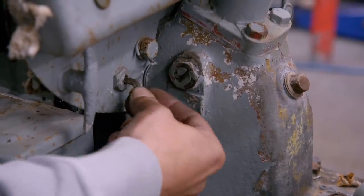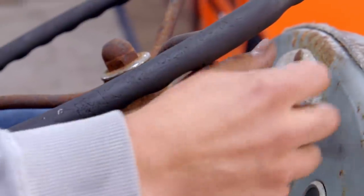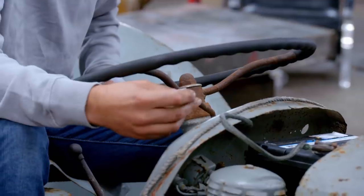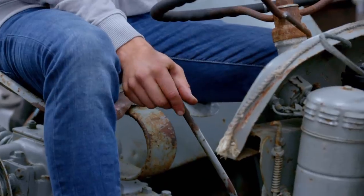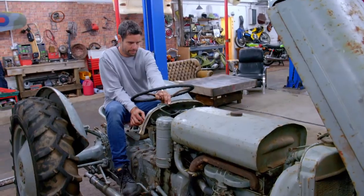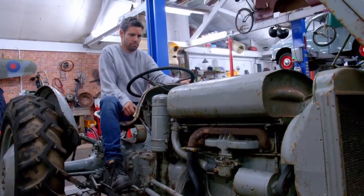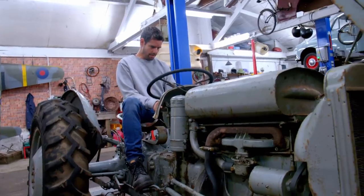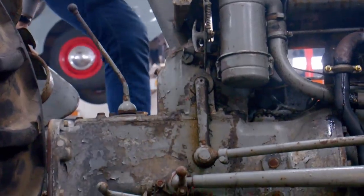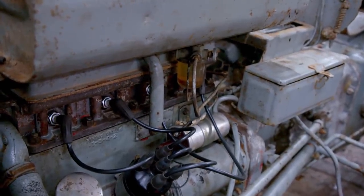The ignition key is made out of an old bent nail. This rusty old indicator-like stalk is actually the hand throttle, and to start it, it's this gear lever down here. Nothing — something just isn't quite right yet. This Fergie has taken up an enormous amount of time and energy, and it's still not running.